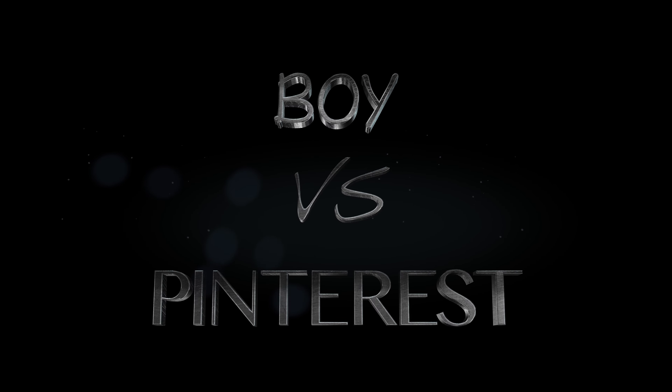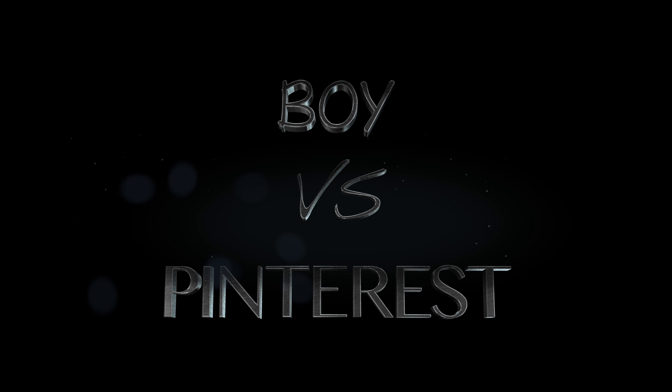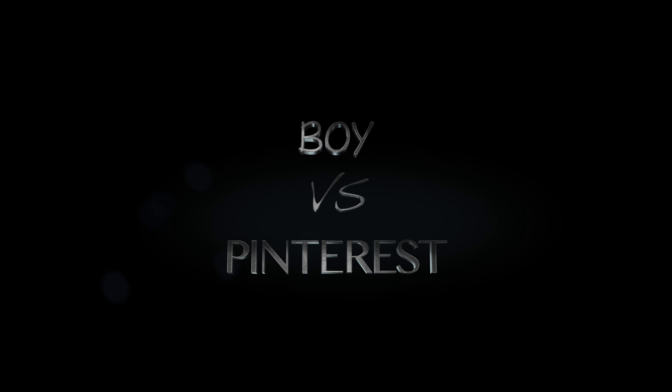Hey guys, AskVincent here. Today will be another episode of Boy Vs. Pinterest. Today we're gonna be making these recipes and see if they flop. We have a new guest who is Vincent's grandmother. So let's get right into our recipes.